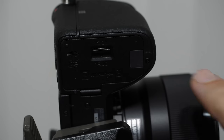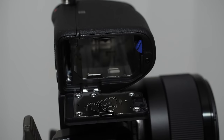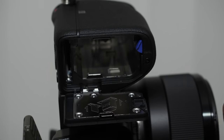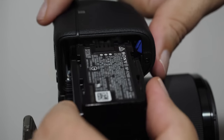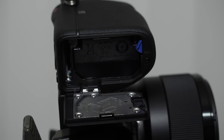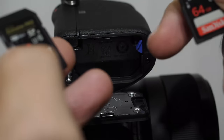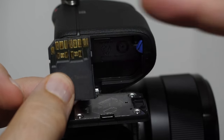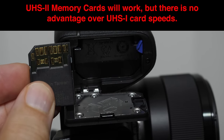When talking about the battery and memory card, we have a little door on the underside of the grip. Open it up — there are pins for the battery and a diagram on the door. There are two kinds of memory cards that look almost identical on the front, but when you turn them around, one has a second set of pins. That is a UHS-2 class memory card, and it is not supported by the a6600.